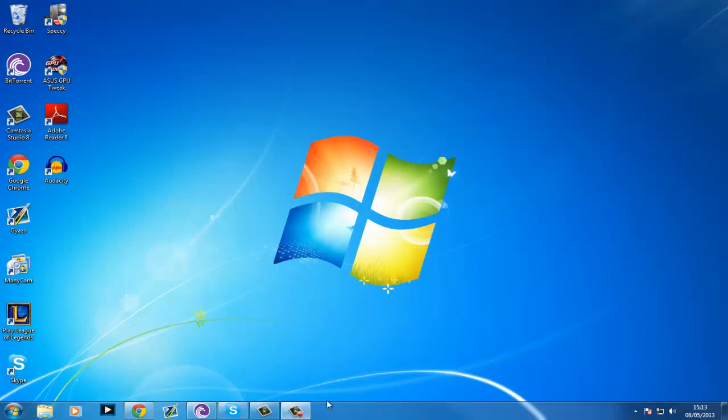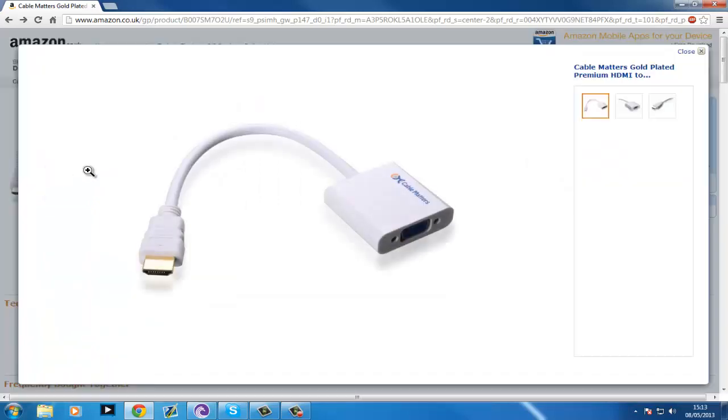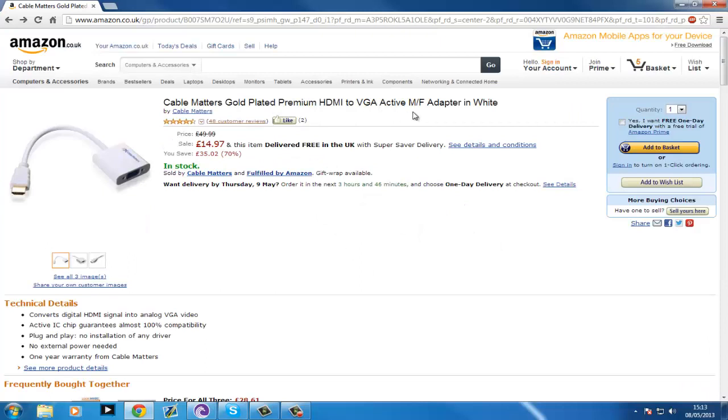Hello, I just thought I'd do a quick review on this. It is a Cable Matters Gold Plated Premium HDMI to VGA Active MF Adapter, in white, or you can choose black if you want.